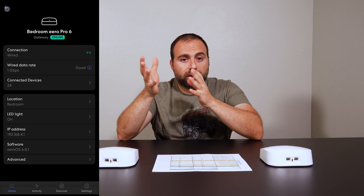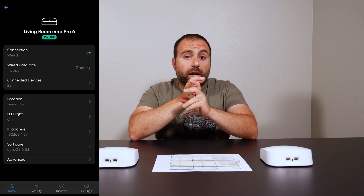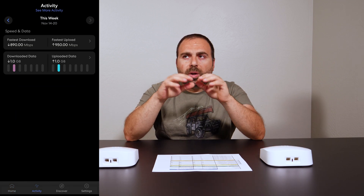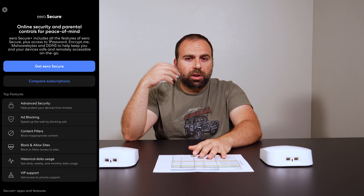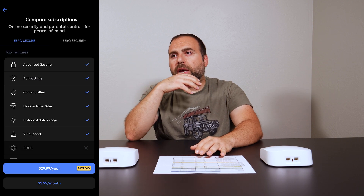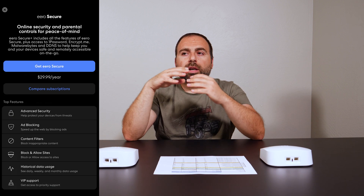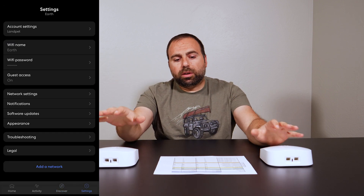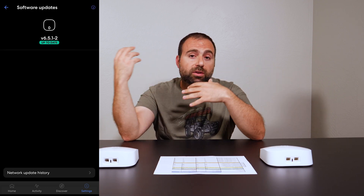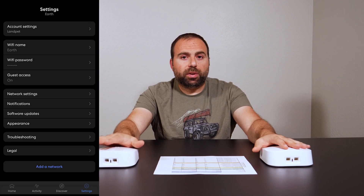The Eero app has a pretty clean interface and you set up everything on the phone app, available for both Android and iOS. It automatically updates with no issues. There's also Eero Secure and Eero Secure Plus subscriptions that give you more security features, content filtering, and ad blocking. I don't personally have the subscription because I have other protections on my computer, but it is available if you want it.